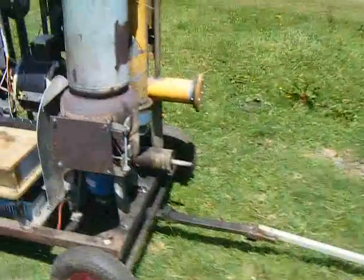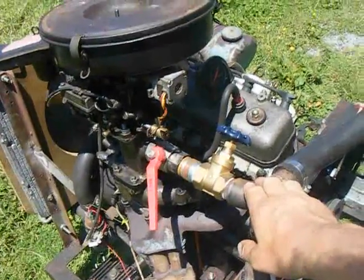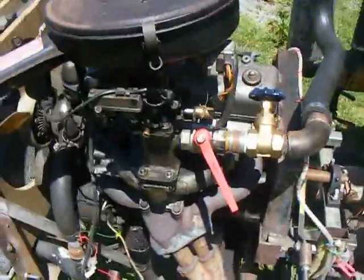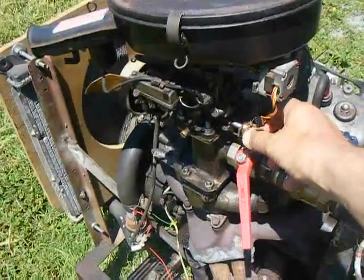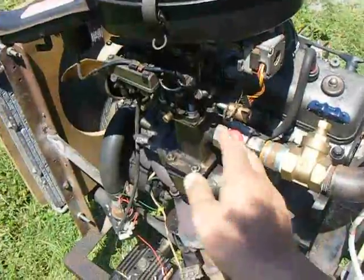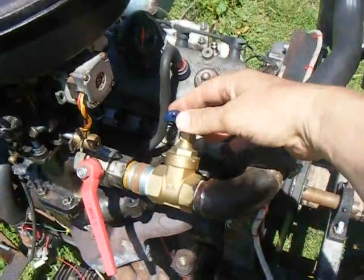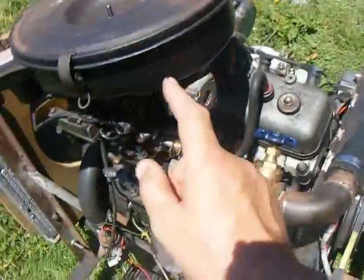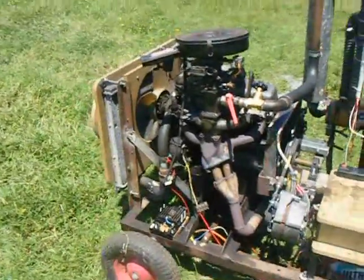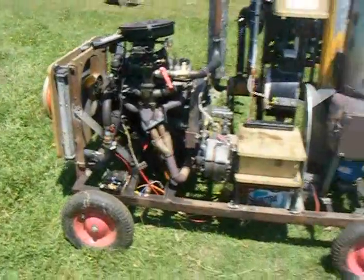My arrangement for feeding gas to the engine is perhaps unusual. Most folks feed the gas in at the air filter, and I could have done that too. My approach uses the throttle butterfly as the air admission and this valve as the gas mixing valve — the two together set up the engine. I could probably take the gas around into the air filter instead and it would work just as well, and be equally easy to switch between wood gas and gasoline.